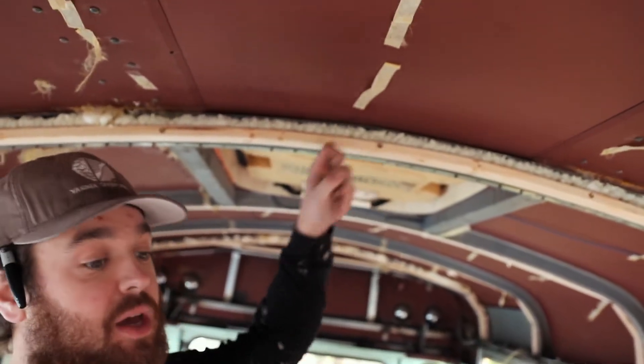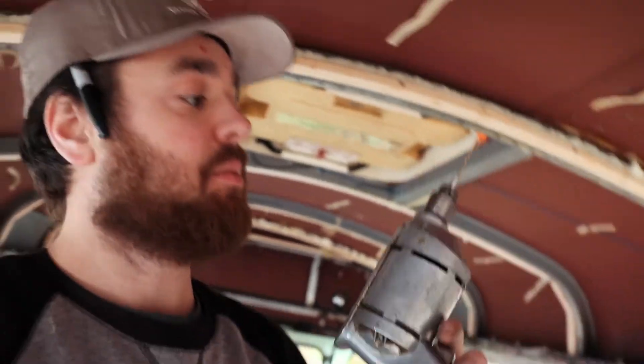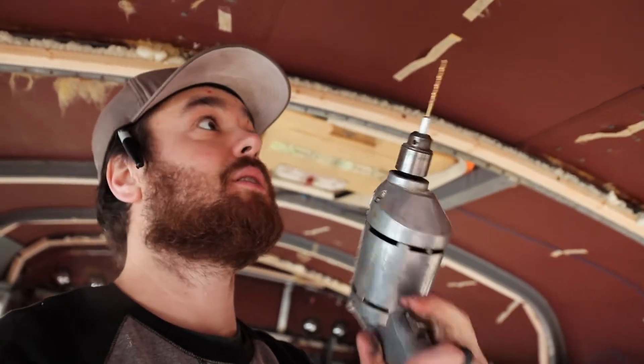To get these furring strips up, my dad let me borrow this old bag of bits and we pre-drilled all the holes. We burned through about 4 or 5 one-eighth inch bits, so I'd recommend getting a multi-pack.